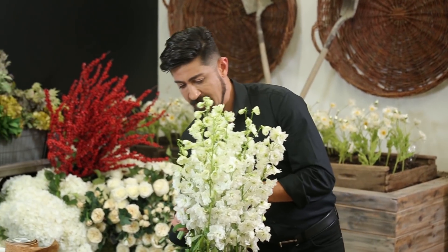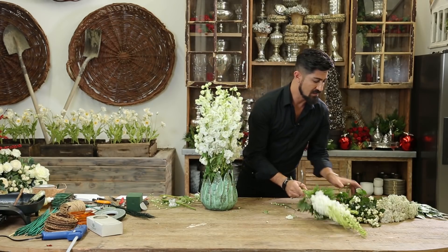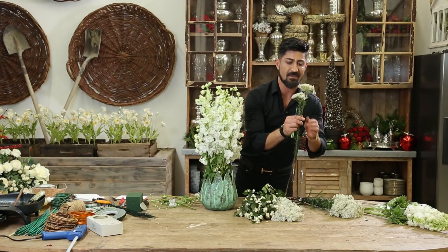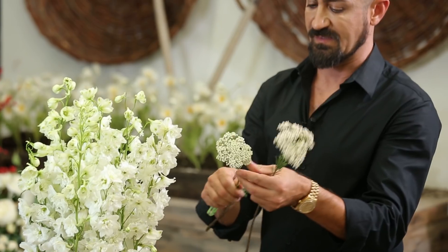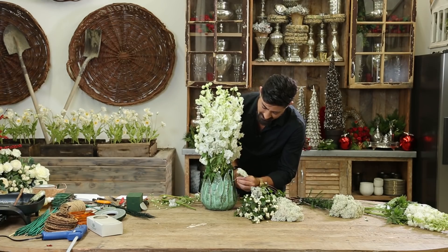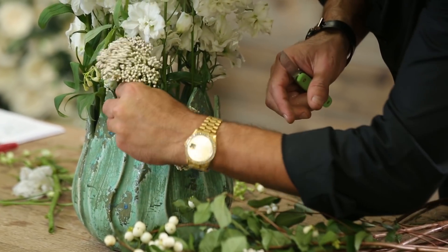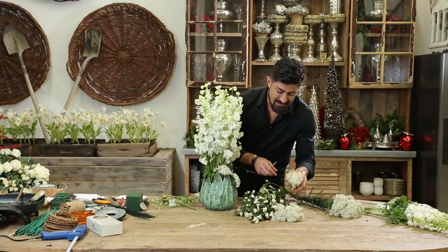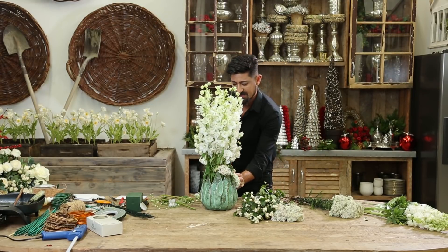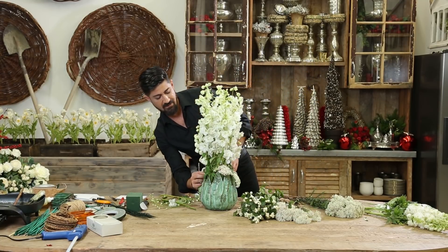I think this is my last of all of them — I'm not going to use this one. Then I'm going to take my rice flower. These dry up beautifully as well. This is a field flower, and I'm going to tuck it in in different areas — not completely covering the delphiniums, just to give it enough interest coming out of the container.